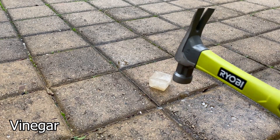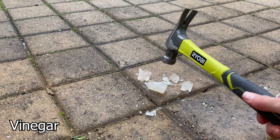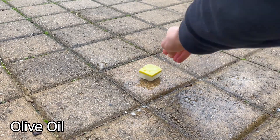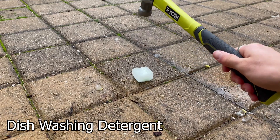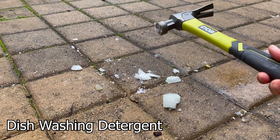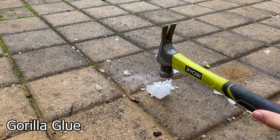To test these, I'm going to put them on the ground and use a hammer. Starting with the vinegar — it felt weaker than normal ice. Next was olive oil; this one was stronger but not strong enough. As for the dishwasher detergent, I had high hopes for this one but it didn't live up to my expectations. The gorilla glue also fell apart pretty easily — I think that's because it didn't mix well with the water.